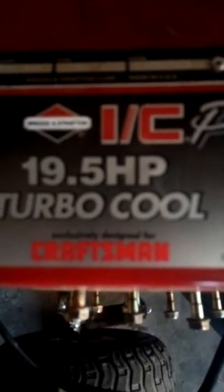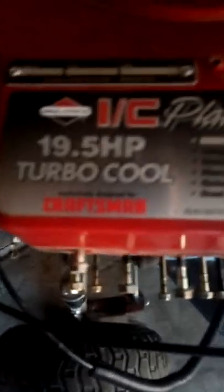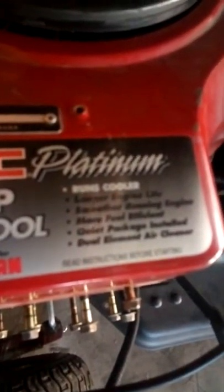That hood actually used to go on the black one, the racing mower. Couldn't fit because I put this big 19 and a half horsepower Craftsman on it. It's exclusively designed for Craftsman, apparently, but I got this bad boy on a Murray. This is a turbo cool, so longer life. It's also a platinum — apparently it runs cooler and longer, smoother running, more fuel efficient.